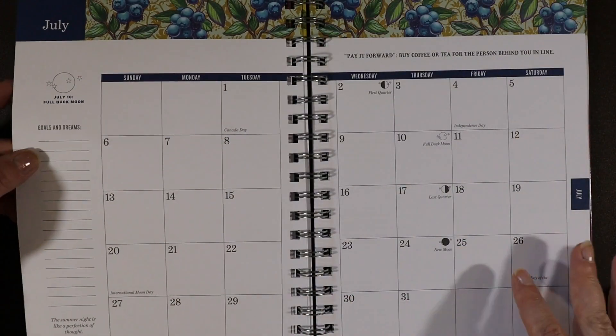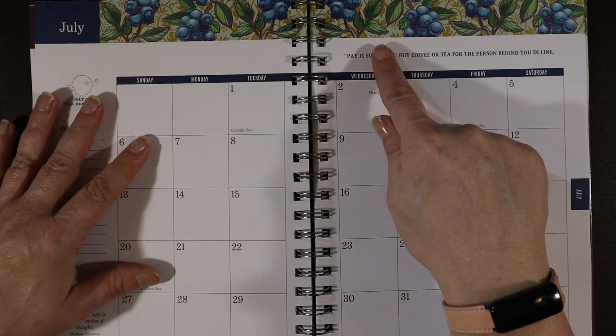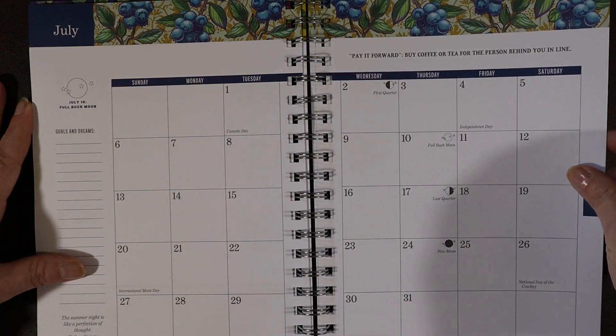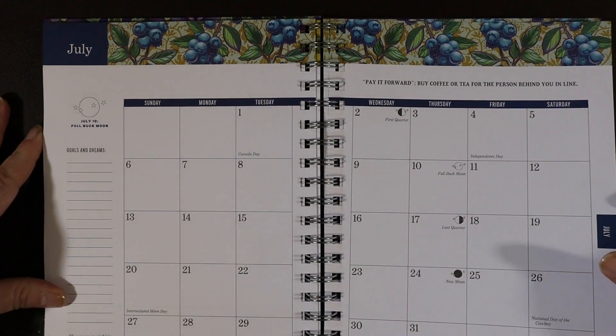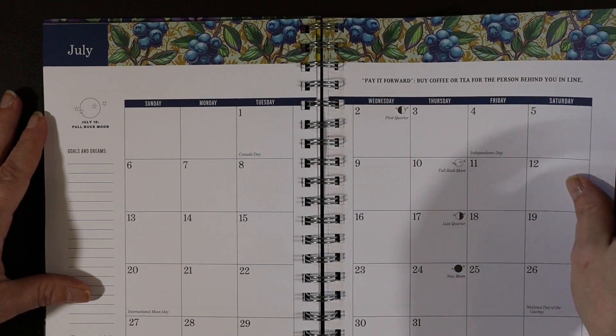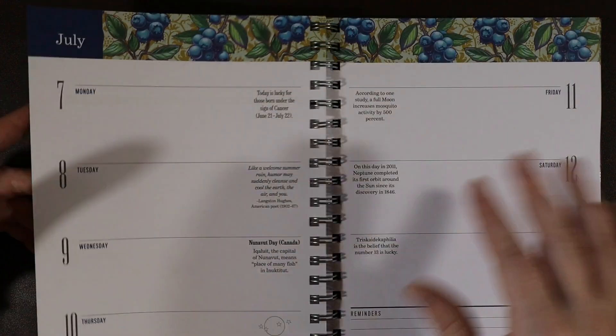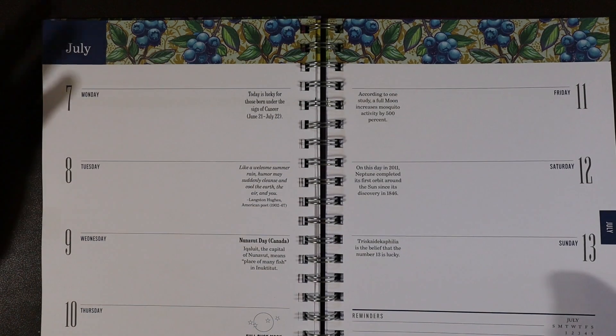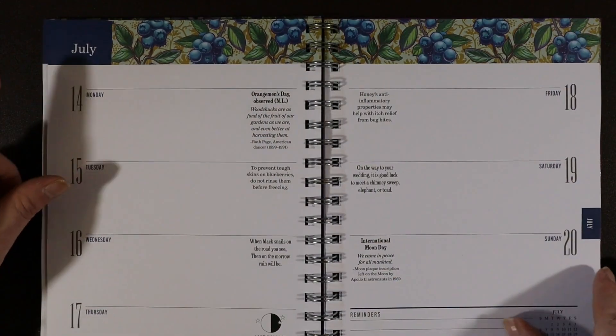Now we're coming upon July. I love blueberries — they are so good and so good for you. The tip here is: "Pay it forward — buy coffee or tea for the person behind you in line." That's cute. I make coffee at home, but if I went to a coffee shop I would definitely do that.